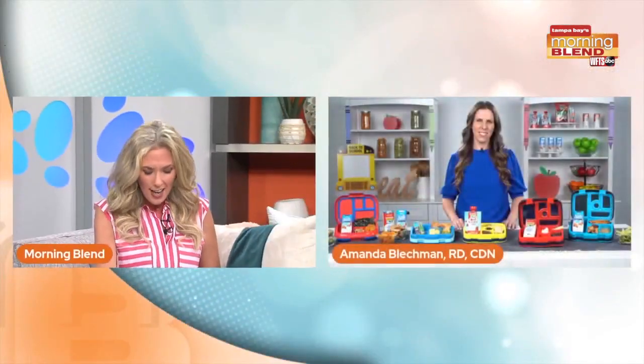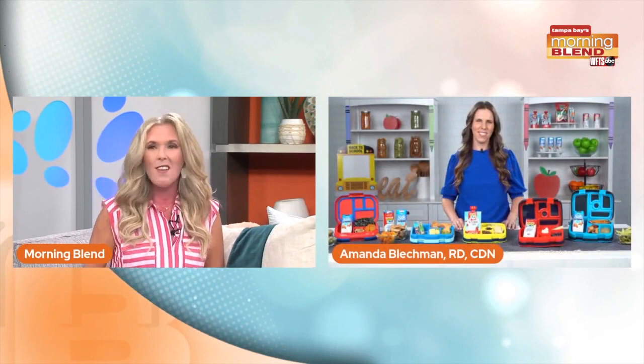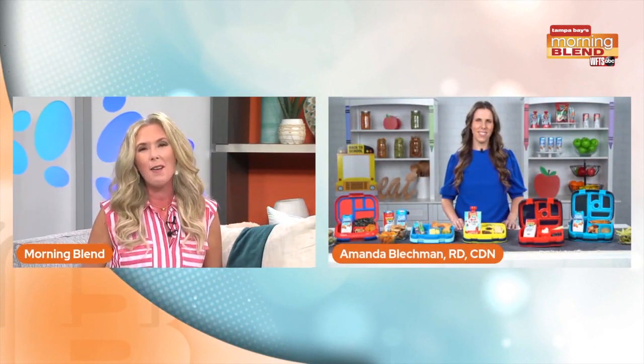We talked about it a few times on the show — back to school routines are really starting to show. One of the stressors is lunch. How do you make sure it's something they will eat yet be nutritious? We decided to call in one of our friends, a registered dietitian, to get her take. Amanda, please help.